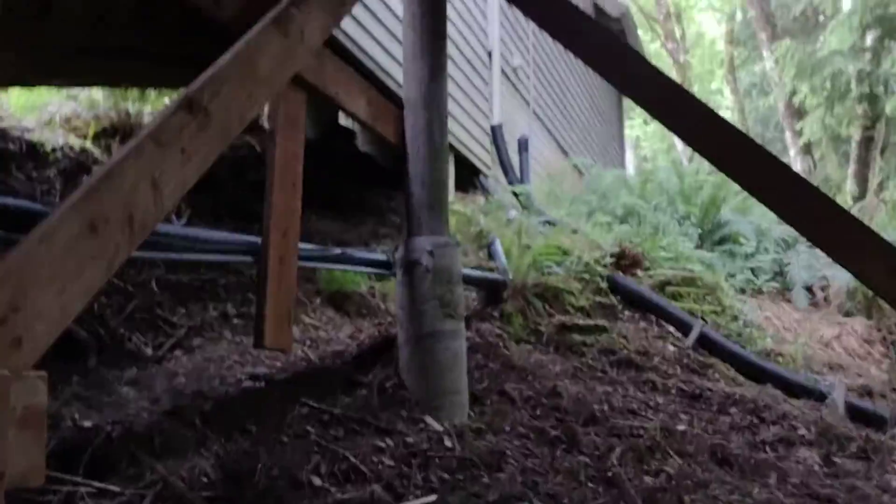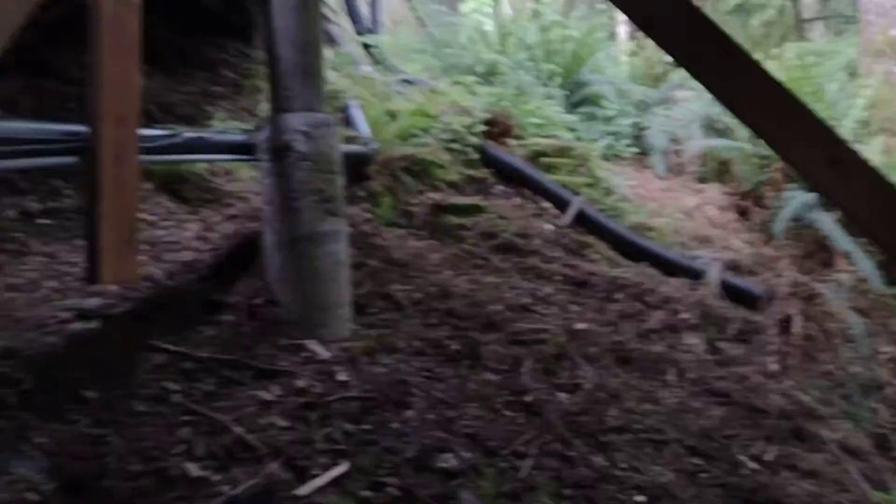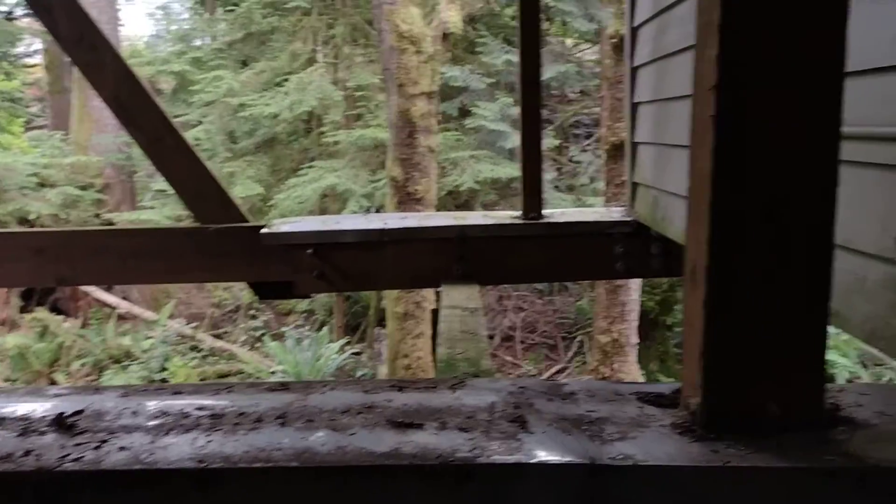We have a concrete post here that they finally put in. But when the outside edge of the house started to fail, they sistered the beams — and they sistered in like this. Now that sister and this sister go around a main beam.